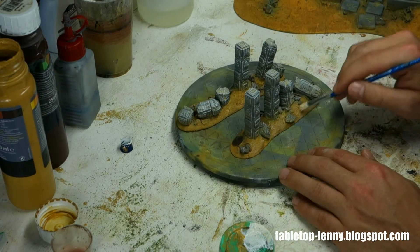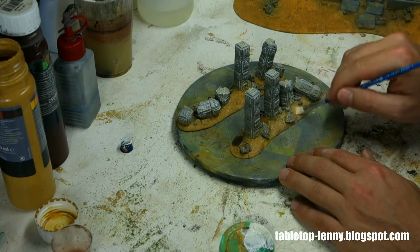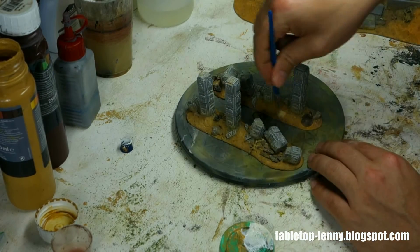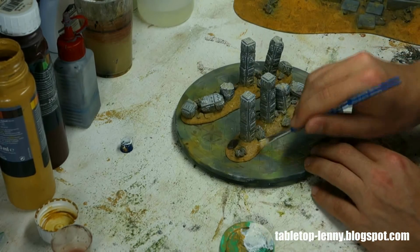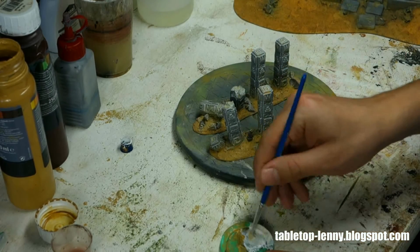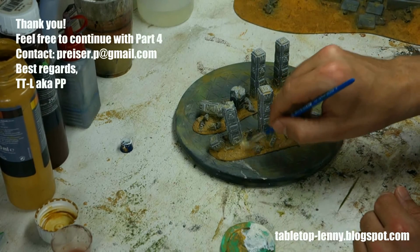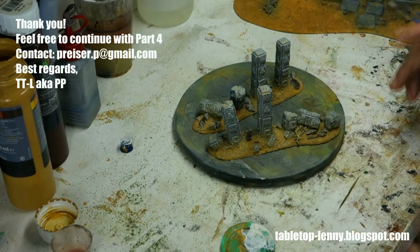Before I finish the paint job I will continue with planting and gluing on the flock and vegetation, because when you do the detail painting you don't have to paint the spots where you'll later glue static grass, flock, or plastic plants. So the next video, part 4, will be about the planting and fine detail painting. Stay tuned, and if you like it, like and share. Enjoy!